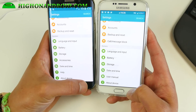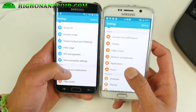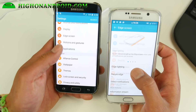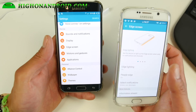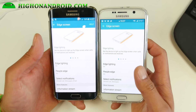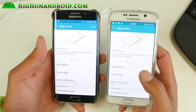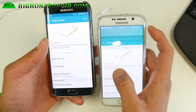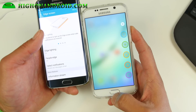Let me go ahead and show you that the people edge and all that stuff works. If you go to Edge Screen here — I do have a line that's wrong right here on my S6 Edge — it's pretty much like stock. As you can see, edge screen and edge lighting actually work. The edge screen does work so you can add your five favorites.